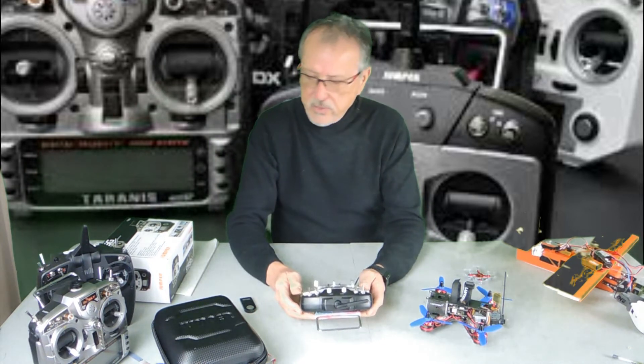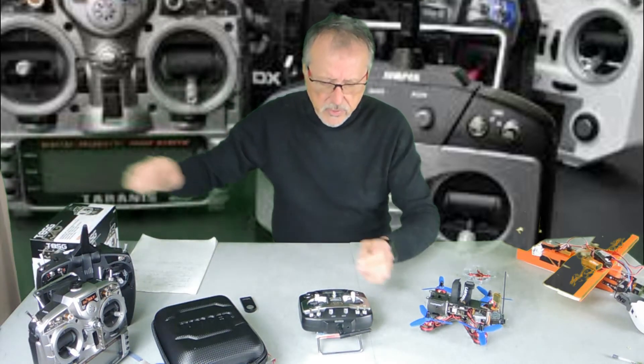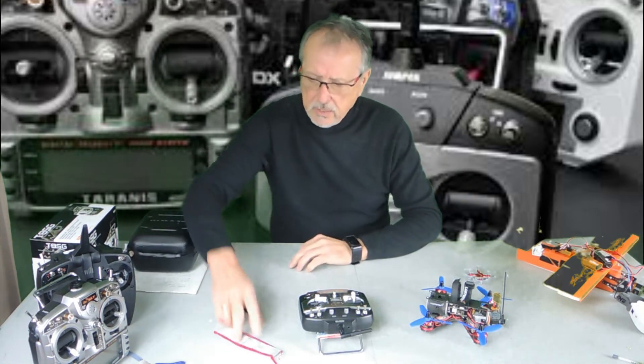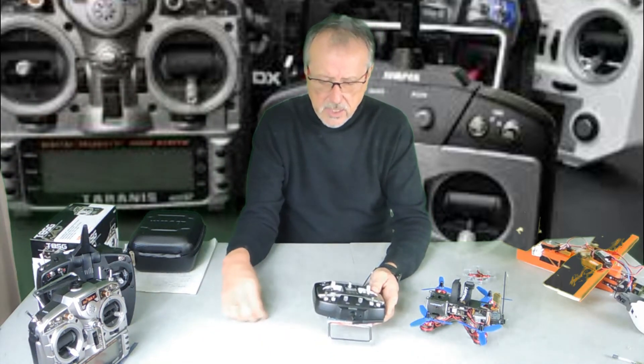I purchased this unit and it came with a nice case — a really nice bonus — and a neck strap, which was kind of nice.